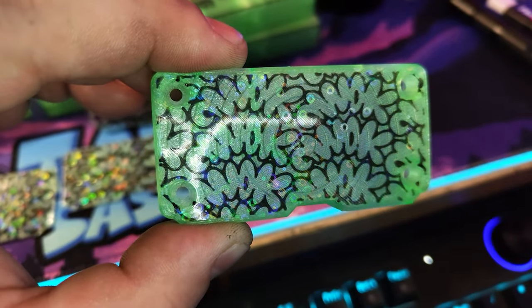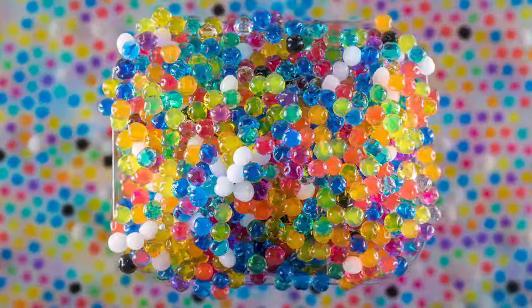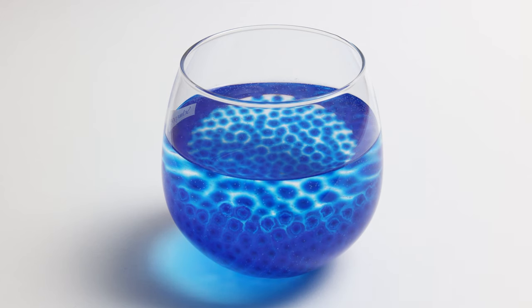For such a complex little machine and how much multicolor printing I do, I've had very few issues with the AMS. The only real problem has been printing transparent PLA. I've been printing Hatchbox transparent PLA for a long time and it's one of my favorites, but inside the AMS it's extremely temperamental. PLA is hygroscopic, which means it absorbs moisture from the air — when transparent PLA does that, it gets less transparent and becomes very snappy. The PLA gets so brittle so quickly that it loves to break inside your AMS.